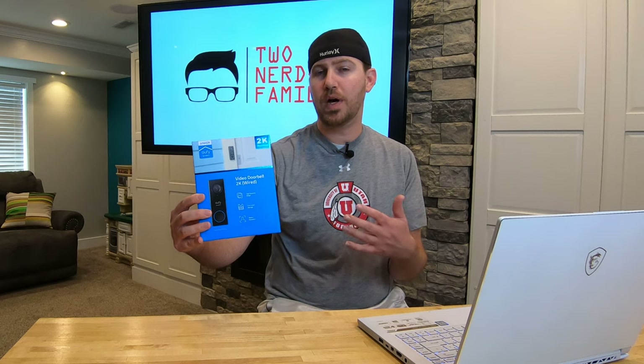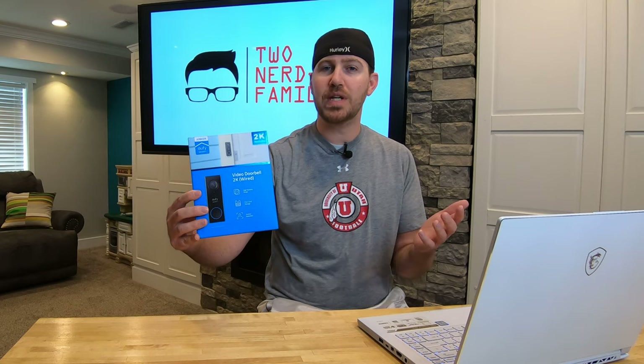Hey everyone, welcome back to Tunity Families where we do the research so you don't have to. Today we're going to be talking about the Eufy 2K video doorbell. We're going to go through the unboxing, talk about some of the specifications and features, go through the install and setup, show you a demo, and test the quality of the video and audio.